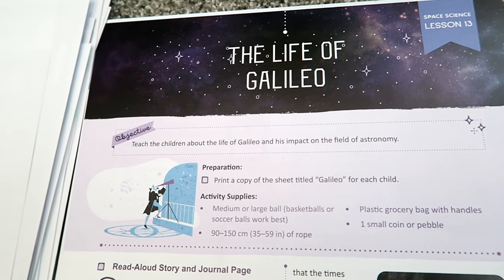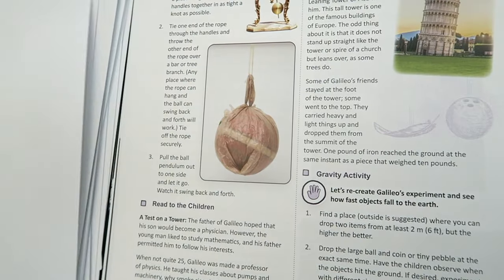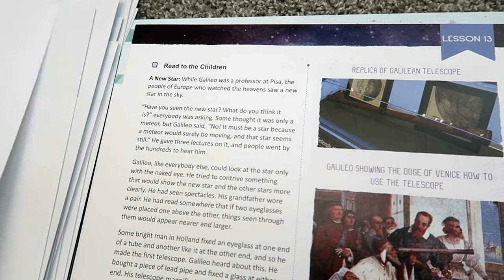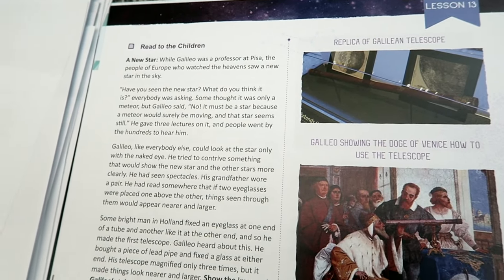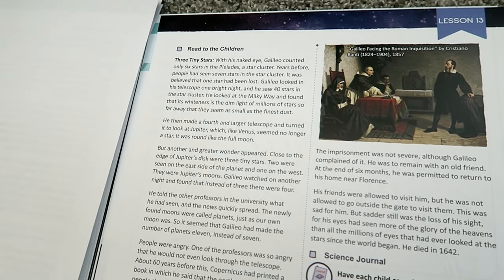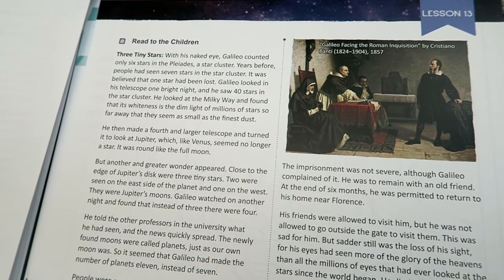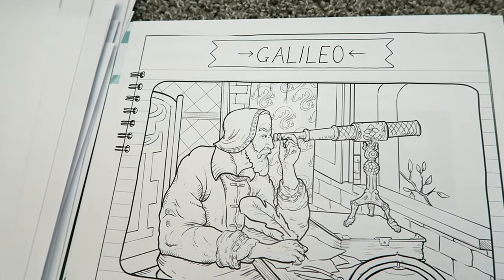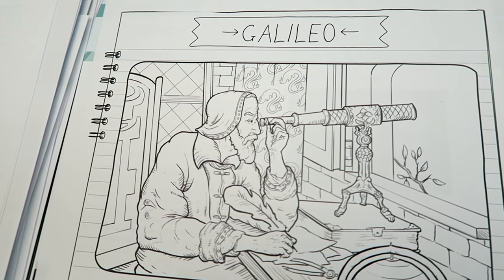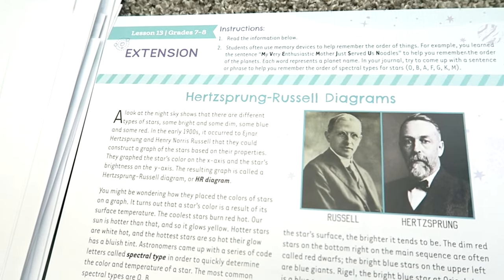Lesson 13 is going to focus on the life of Galileo and his impact on the field of astronomy. I am so excited about this unit and all of the amazing things that it covers. The Good and the Beautiful truly makes learning everything so much more exciting and beautiful — it's not just your typical textbook full of words and a couple of pictures. There is so much thought, effort, and beauty put into these lessons.